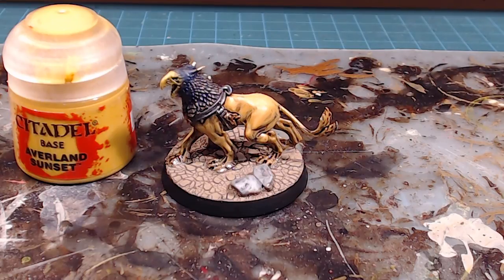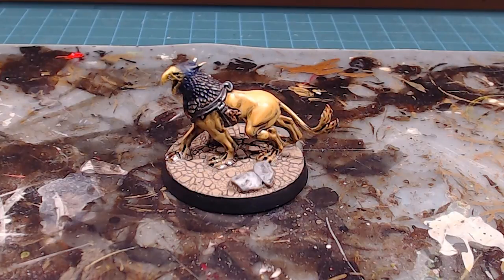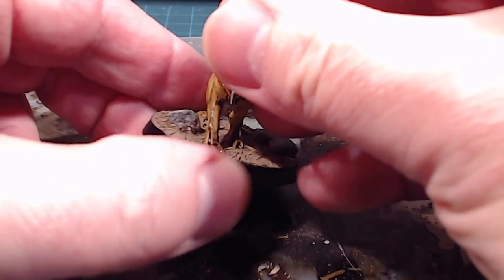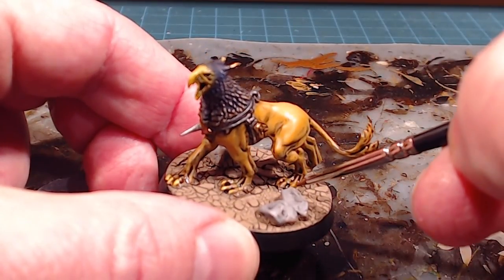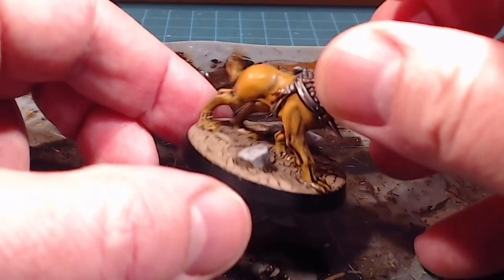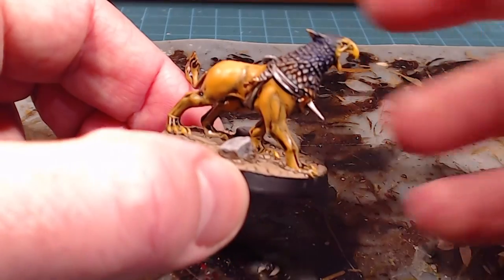Normally with a lion-modeled body the claws would be black, but we've got so much shading going on from the wash that black would just make it look like a bunch of black stuff. So I'm going to use Averland Sunset and just go over the nails of the talons, just tapping a little bit of color onto the top of the nails themselves. That's going to call out that little bit of extra detail and visually break up the color on the model just a little bit.